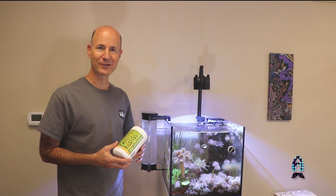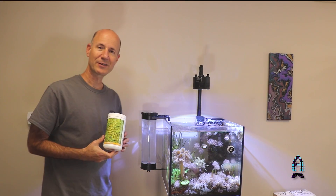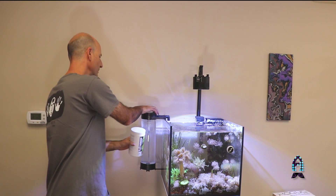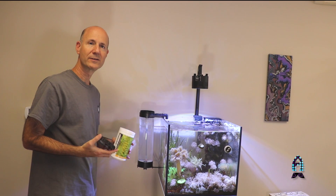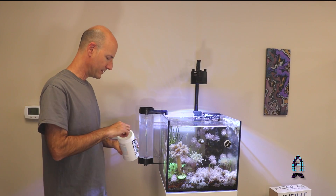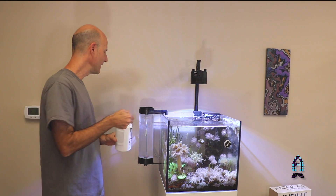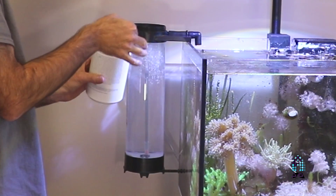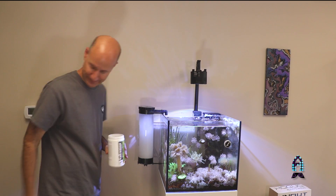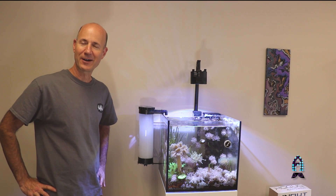So we're talking about kalkwasser — here is Two Little Fishies' kalkwasser reactor. The reactor is not pressurized, so even when it's working you can open it up and it's not going to leak. I keep a handy spoon right inside there, and you just add a couple of spoons. I do this about once a week.